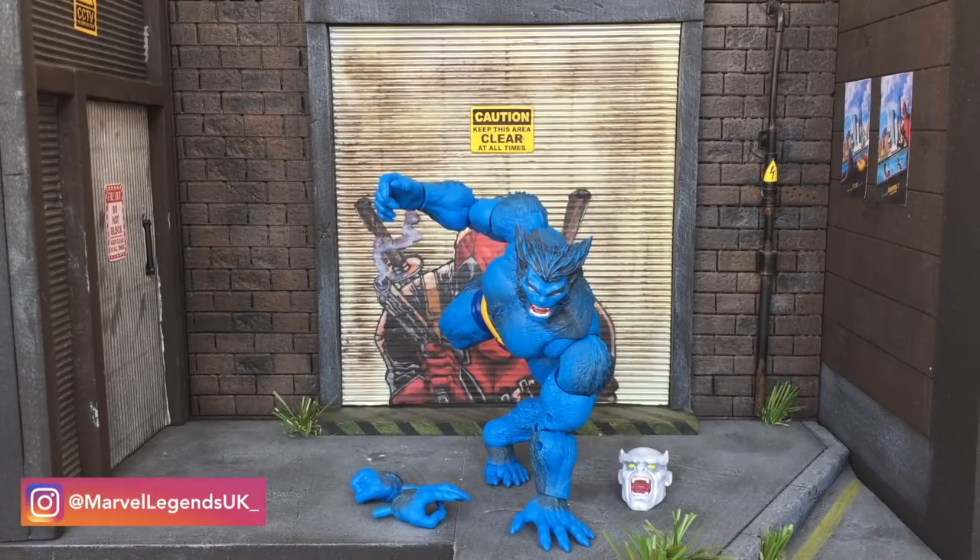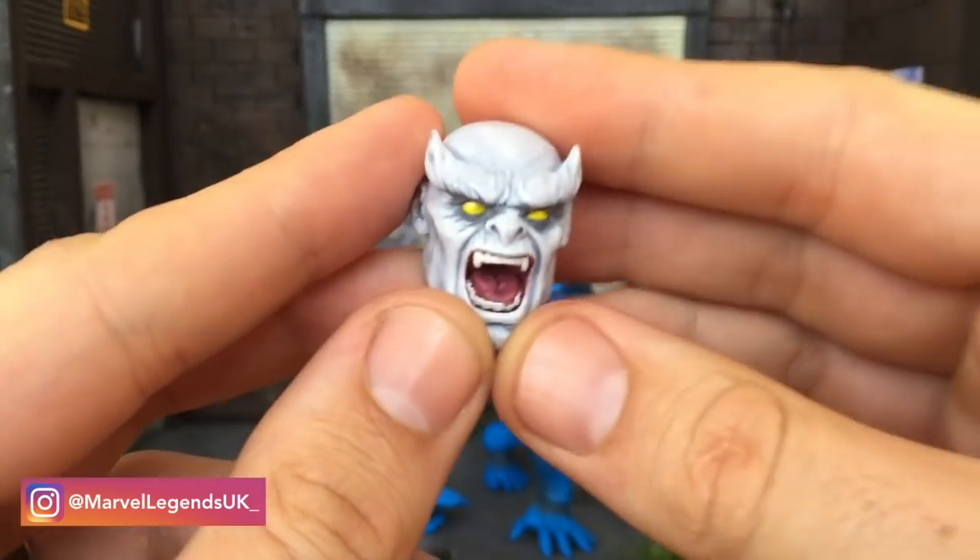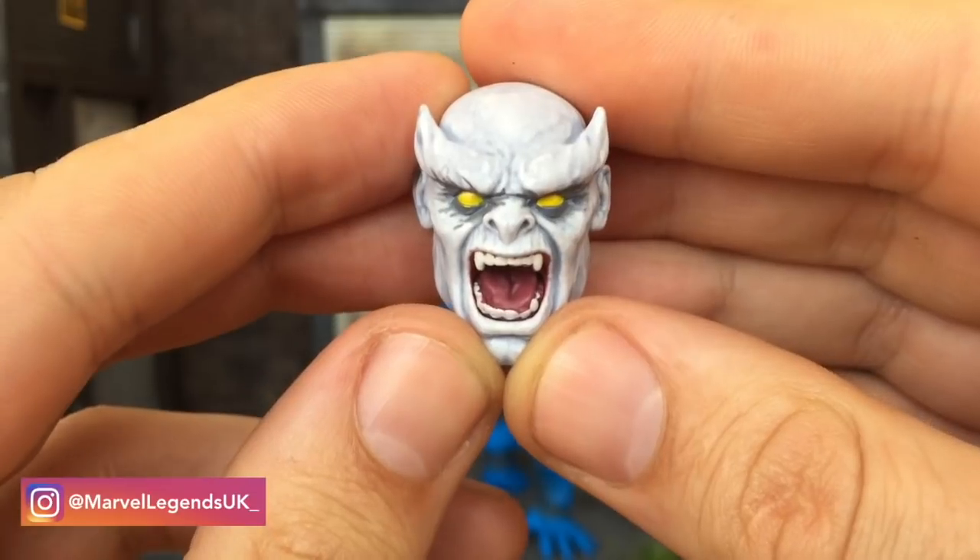I'm in two minds. The figure, after having a bit of a play around with it, has completely thrown me off. I love my Toy Biz Beast but this in hand, apart from the head, Hasbro seem to have nailed the articulation and brought to life a really, really fantastic character. It comes with a couple of accessories. We've got the Caliban head, which I'm looking forward to putting this guy together.